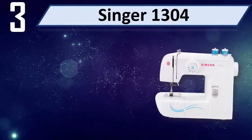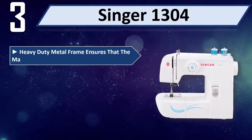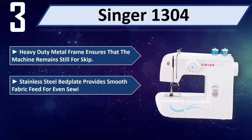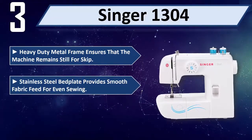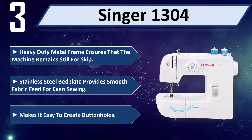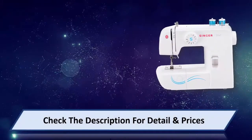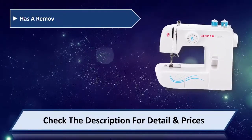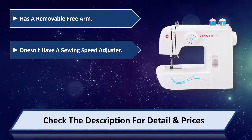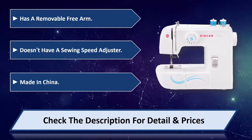Number 3: Singer 1304. Heavy duty metal frame ensures the machine remains still during sewing. Stainless steel bed plate provides smooth fabric feed for even sewing. Makes it easy to create button holes. Has a removable free arm. Does not have a sewing speed adjuster. Made in China. Please check the description for details and prices.